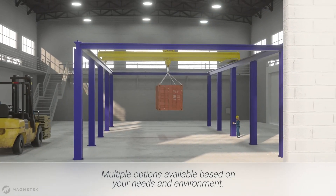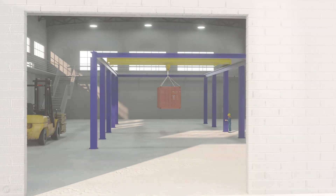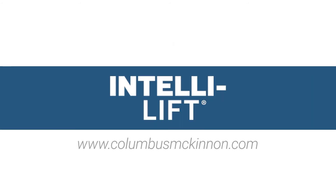Multiple options are available based on your installation needs and environment. We can also design a custom system if our standard options do not meet your exact requirements. The IntelliLift system is part of Columbus McKinnon's IntelliCrane family, leveraging automation technology to improve customer safety, uptime, and productivity.